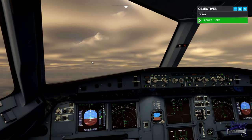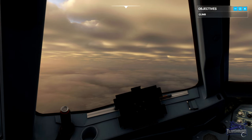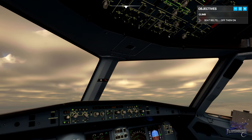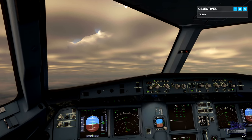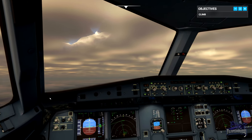Landing lights are off. Release the crew by turning the seatbelt sign off and then back on again. Great, we're on our way now and the crew are starting their routine.